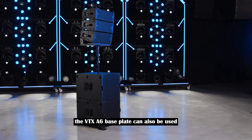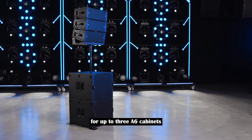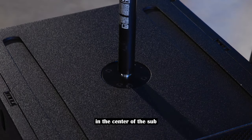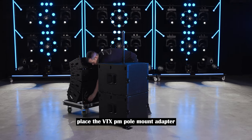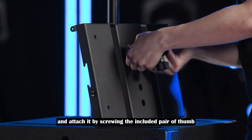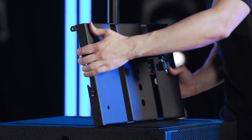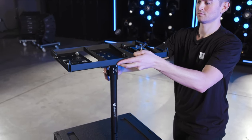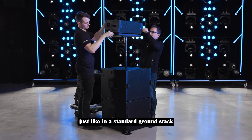The VTX A6 base plate can also be used as a pole mount accessory for up to three A6 cabinets. Using the reinforced M20 threaded mount in the center of the sub, attach a standard 35 mm speaker pole. Place the VTX PM pole mount adapter onto the base plate and attach it by screwing the included pair of thumb screws into the two threaded holes on the bottom of the base plate. Slide this assembly on top of the pole and tighten the thumb screw. Stack the speaker cabinets on top of the base plate one by one, just like in a standard ground stack.